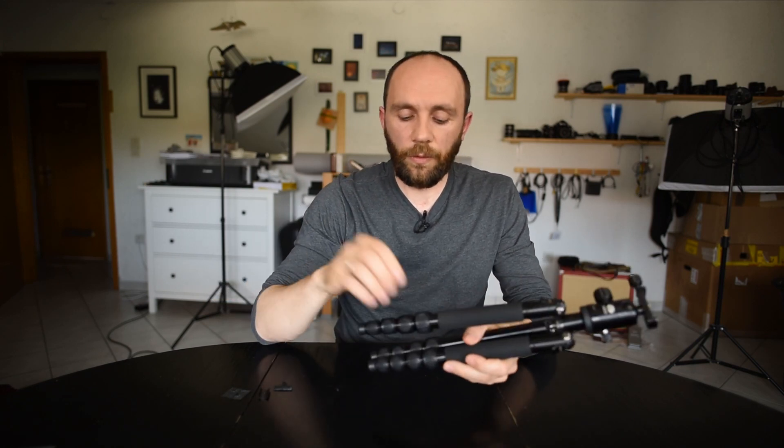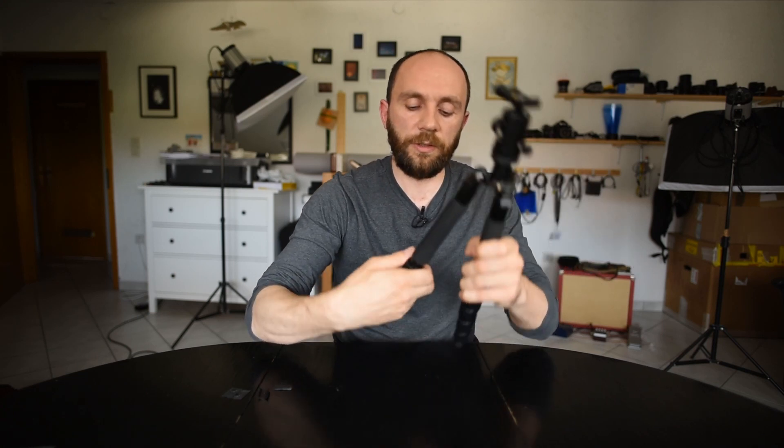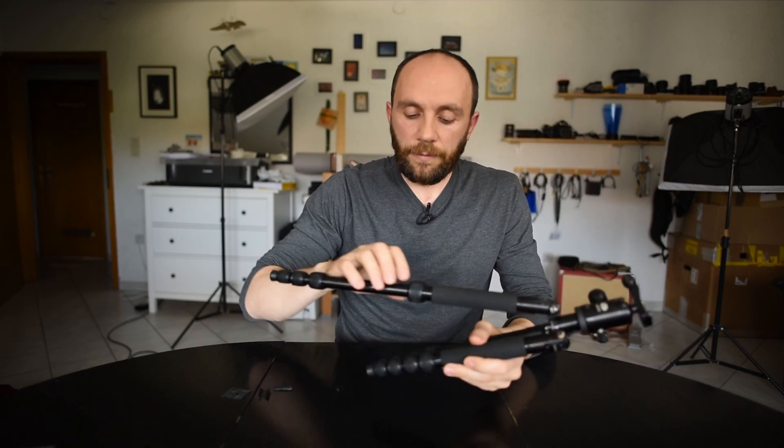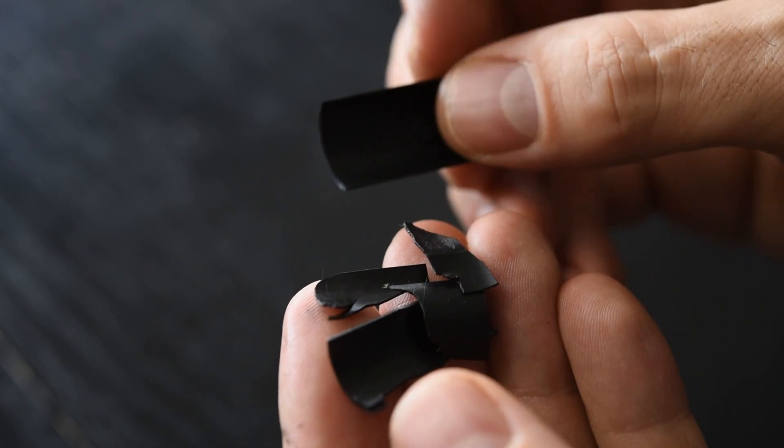Each time when you open them, a lot of stress is applied to those shims, especially when you do it forcefully. And those rounded plastic stoppers — they break.